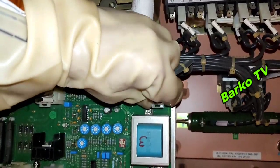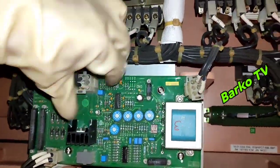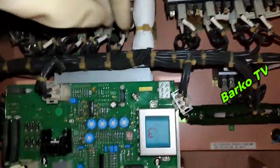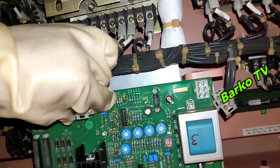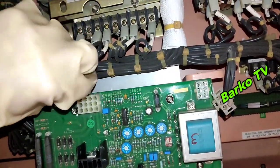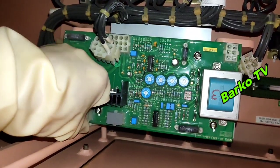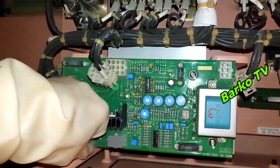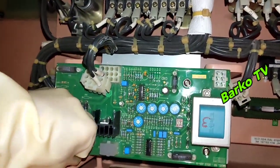Remove connectors X1 and X2 at the AVR. X1 is the most important one, but I'll keep reminding you — all connectors on the AVR should be removed to be safe.